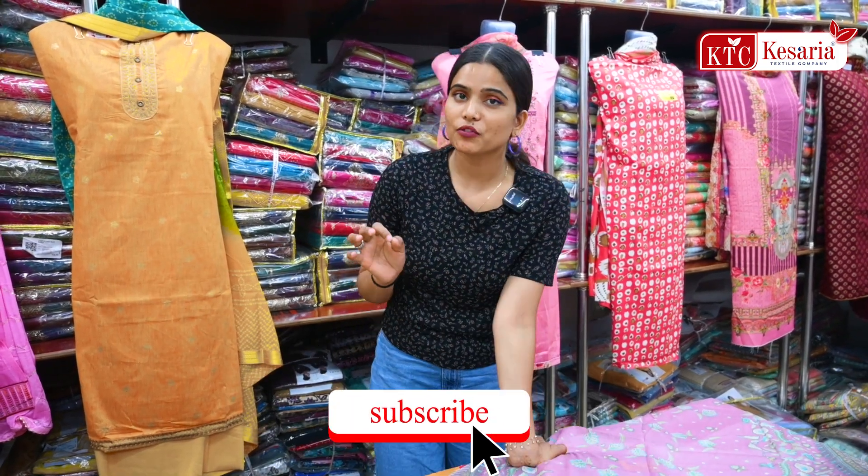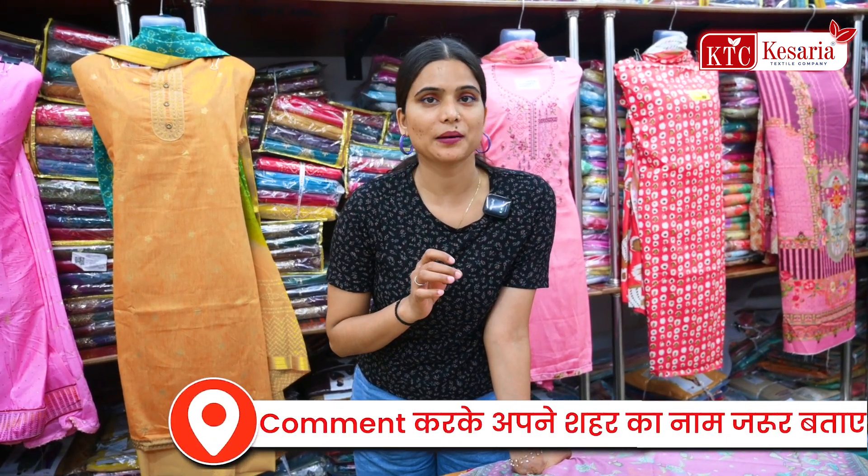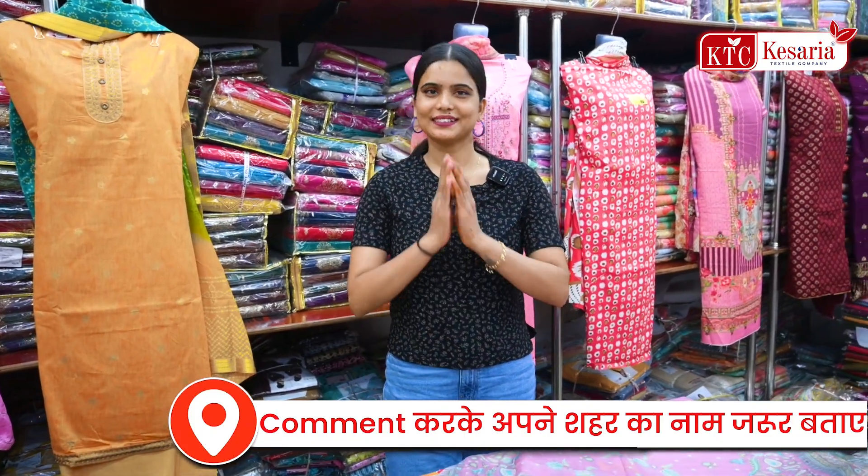If you want to purchase this collection, you will also get a number on the screen. Call us directly with the team. One of the biggest things here is that for any variety, you will get a factory rate, and you will also get an offer from the textile company. Call us directly — you will also get a number on the screen. See you later.